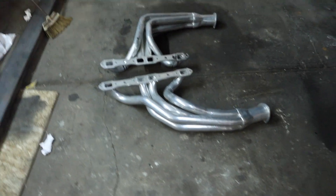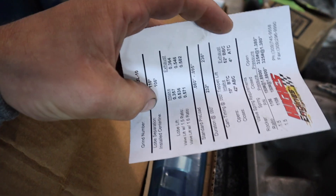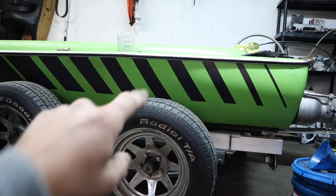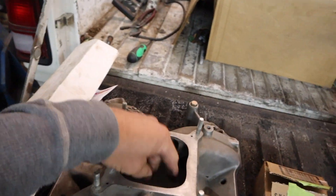I've got big block truck headers, intake manifold, a brand new camshaft, and one set of cylinder heads — closed chamber cylinder heads. I used to run them on that thing when it had a 413 in it. They've also been ported already, and they're actually port matched for that intake manifold.